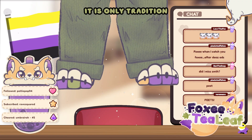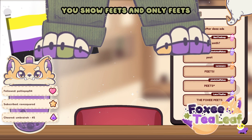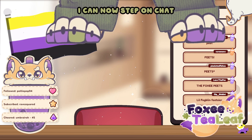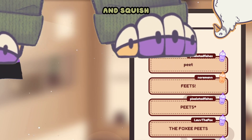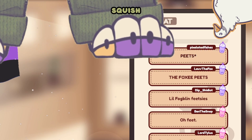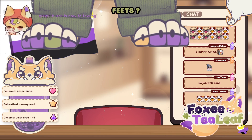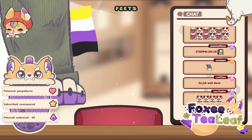It is only tradition that when you have a new VTuber model, you show feets. And only feets. So there you go — we got little stepies. I can now step on chat. Step on and squish! Don't eat anything else but feet! Not the sniffers — get those out of here! Feets.